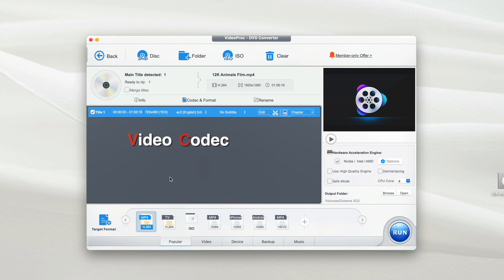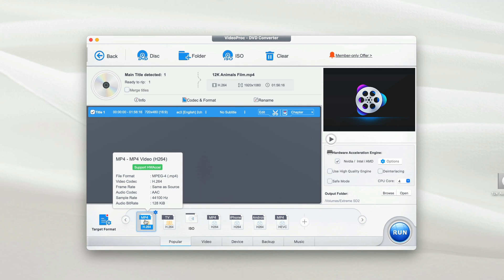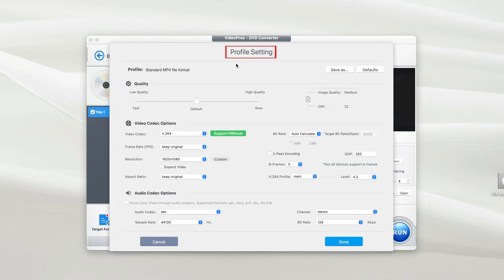Next, to make changes to the video codec and resolution, move your cursor down to the selected MP4 format and double-click on it. This shows the profile settings where you can change video quality, video codec options, and audio codec options. It's recommended to move the quality slider to Slow so it converts your video in high-quality mode. For video codec options, it's recommended to keep everything original, as VideoProc Converter has already selected the best options. The same applies to audio codec options — leave it as is unless you're sure what you're doing. Once done, click Done.